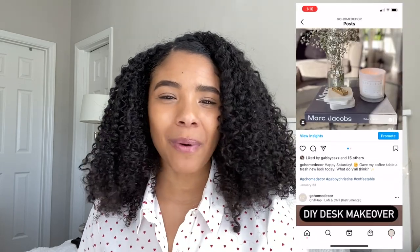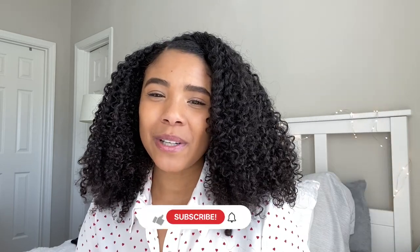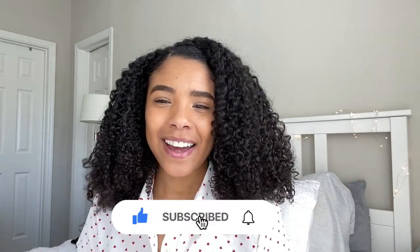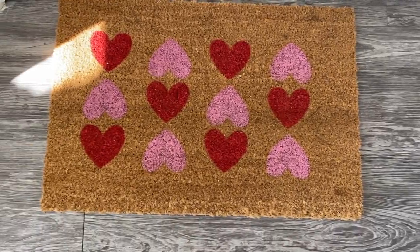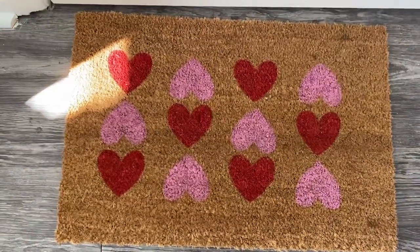If you decide to do any of the projects in this DIY, be sure to share it with me — I would love to see it. I actually started a new Instagram page called GC Home Decor, and on there you'll find all things home decor, DIY, and everything else in between. If you guys enjoyed this video be sure to give it a big thumbs up. Now without further ado, let's get on with the video. For this first DIY I'm going to be making these super cute decorative Valentine's Day doormats.